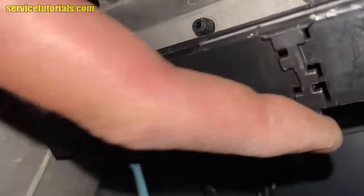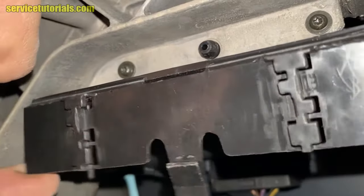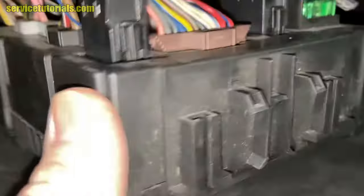You can also drop the fuse box from the bottom of it. There are some plastic hooks that you have to release on the left side of the fuse box.